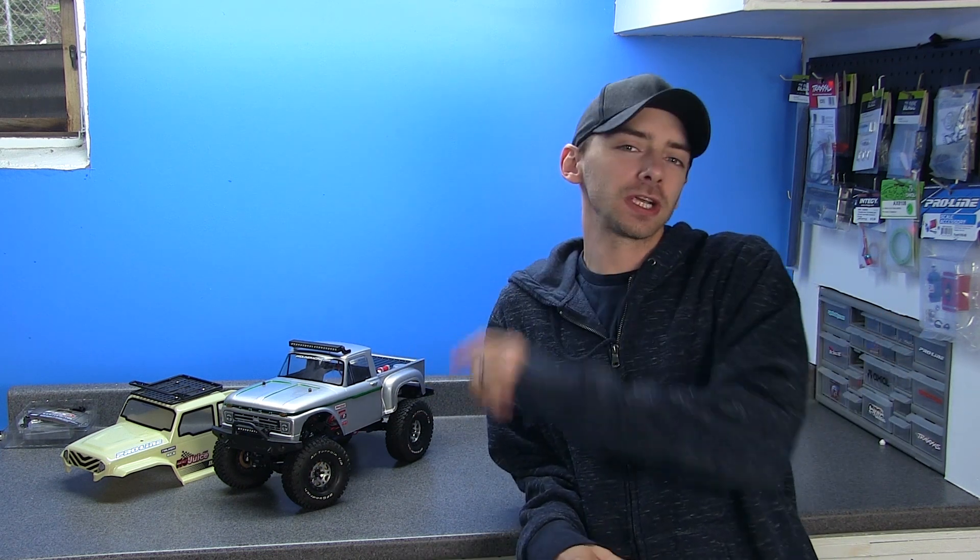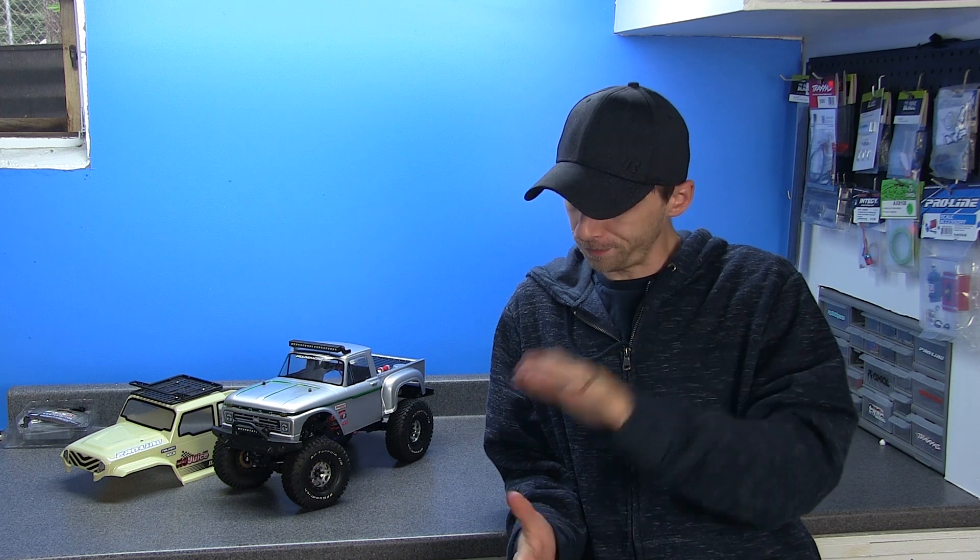What's up guys, welcome back to RC Overload. Today we are finishing up the ECX Barrage build series, just doing a finalize of everything that's left on the truck. Before I get into that, I just want to quickly apologize in case I sound a little nasally. I've come down with a little bit of a head cold, but that ain't stopping me from making a video. So without further ado, let's get into it.